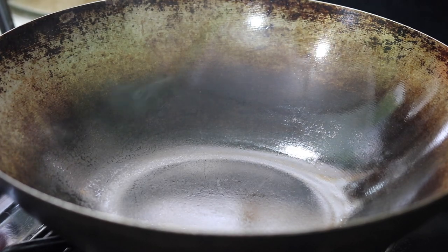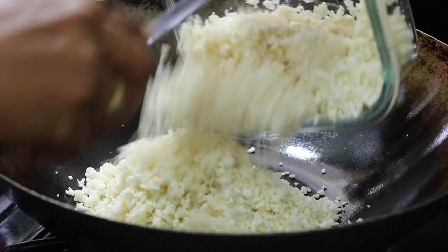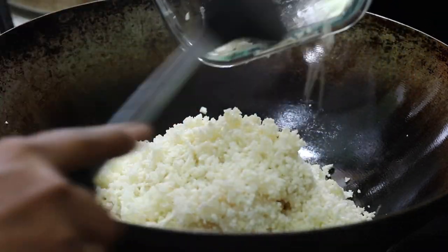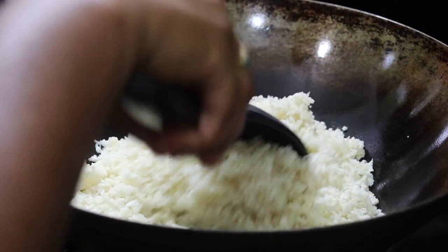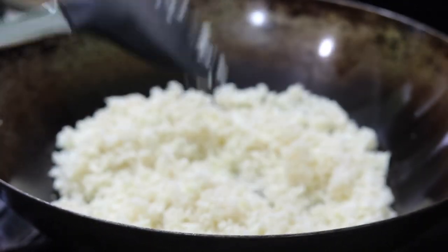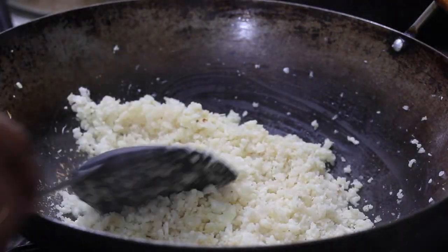I'm starting by drying my rice — extracting the moisture from the cauliflower. It needs to release the extra moisture. Bear with me; I'm not too sure what happened at this point, but my audio partially came out of the camera.